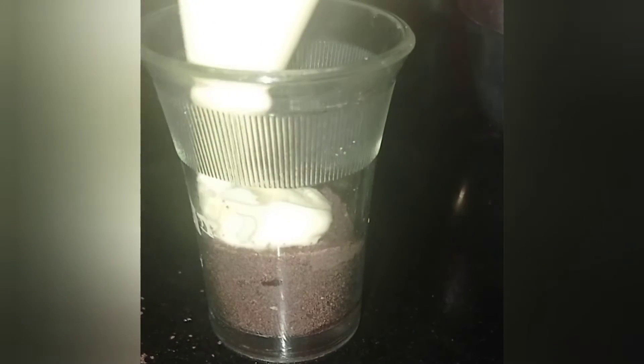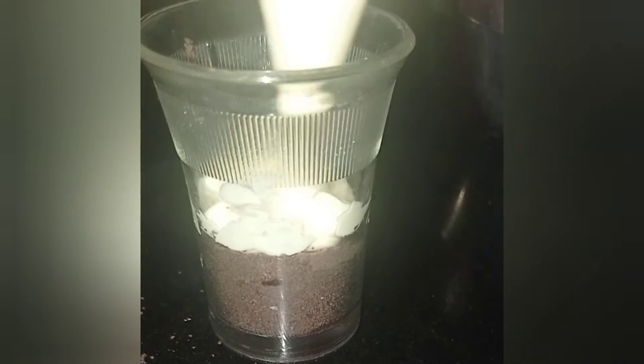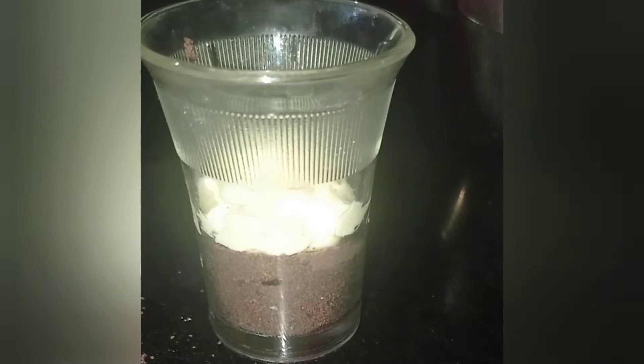Now we will add a layer of cream cheese over it. I have taken 100 grams of cream cheese and I have added 1 and a half tablespoon of sugar in it to sweeten it a little bit.